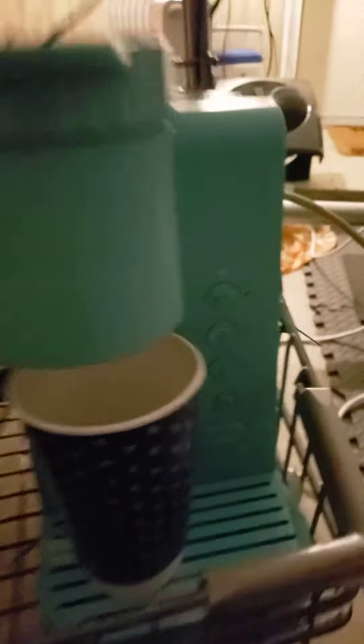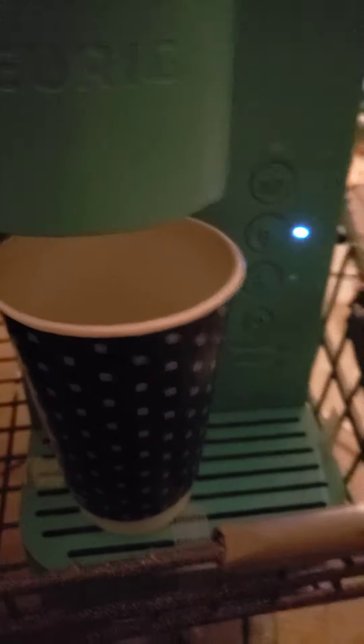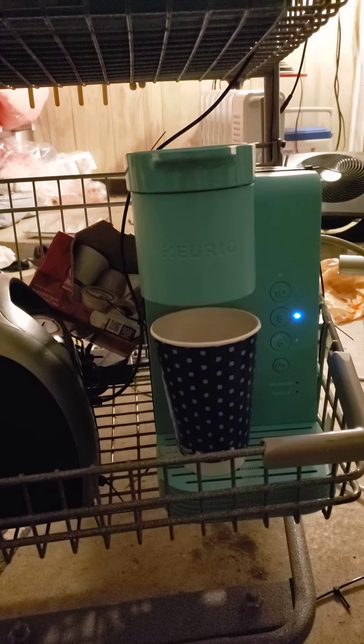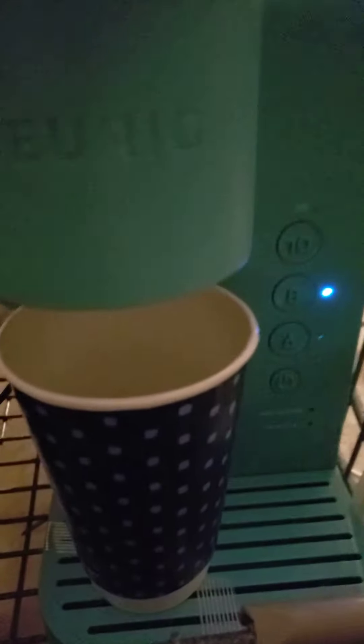I just put the K-cup in. There's water in there. I got some cups back here. Let me stick this down here. I don't know how many ounces these cups are for, so I'm gonna do eight and see what happens. I am brewing coffee on my MET cart. Is it going to work?